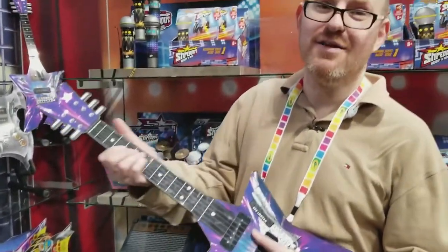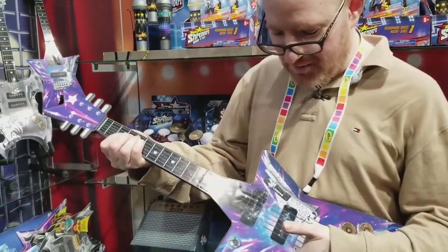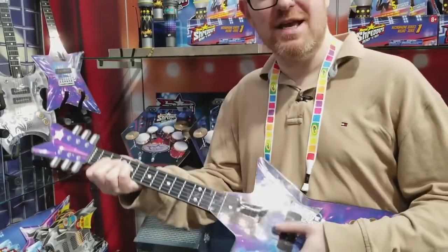Including Joan Jett's 'I Love Rock and Roll,' which you can play along to. And you'll notice if I stop strumming, the music keeps going, but it needs me to hit this to actually get the guitar section.